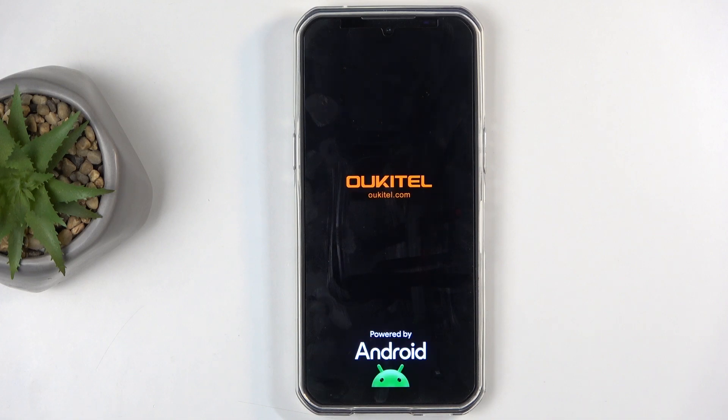This will now continue resetting the device in the background, and because it's doing so, it will take the device a little bit longer to boot back up. Don't worry, that's completely normal. Once it's finished resetting in the background, we will be presented with the Android setup screen. I'll be back once that is visible.